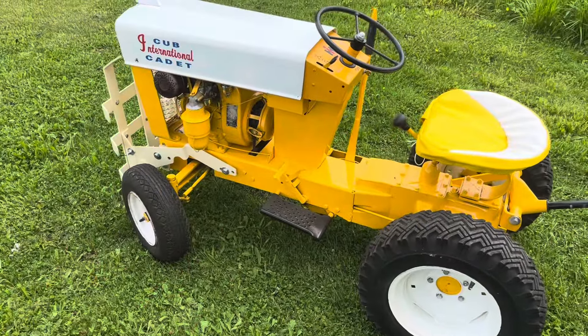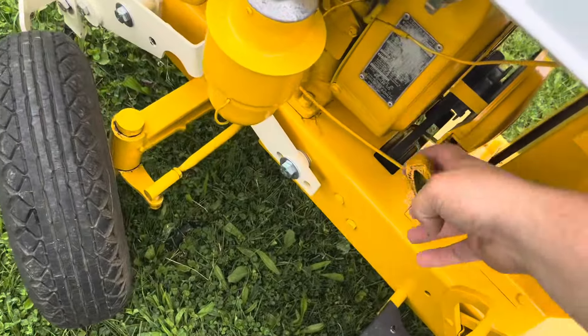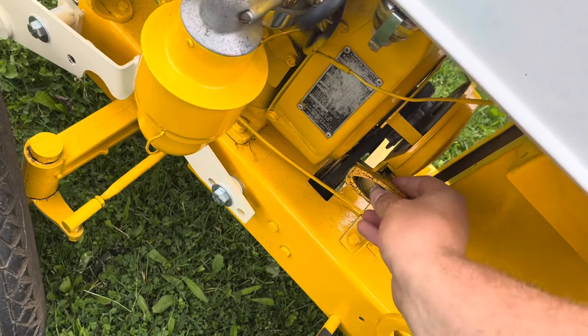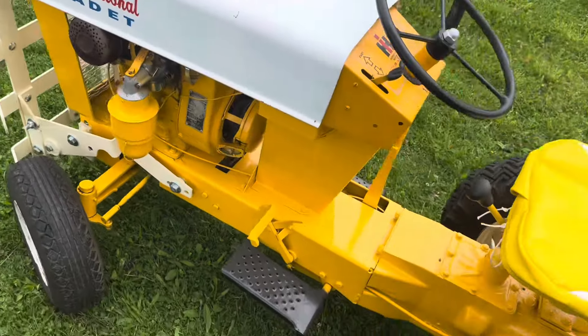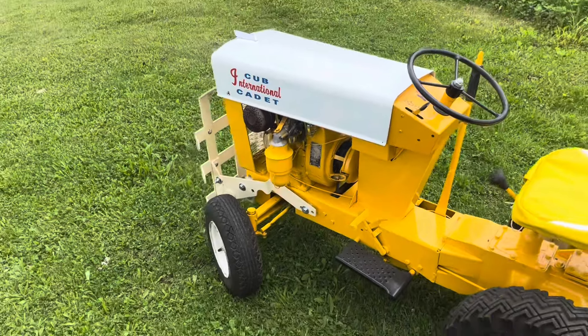This tractor is a little different than the regular Cubs — it is a pull start. So instead of having a starter generator and a battery, you just have a pull start. It also has a magneto instead of a coil.